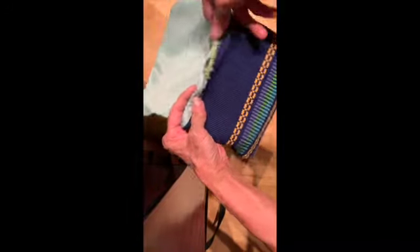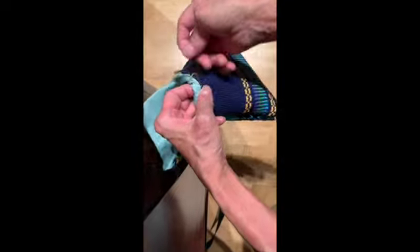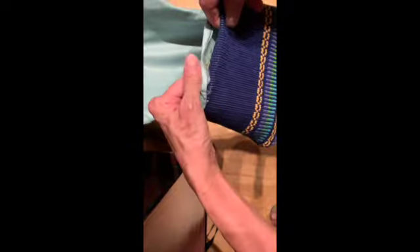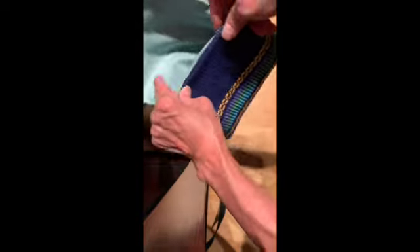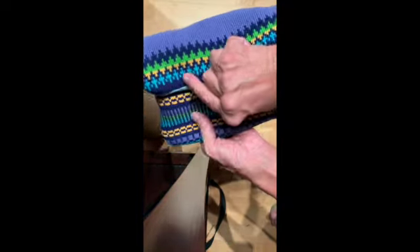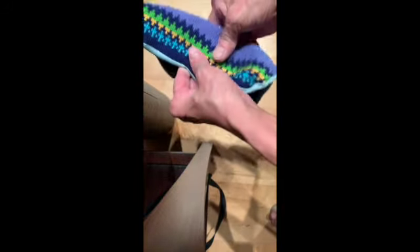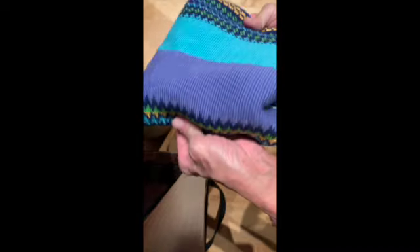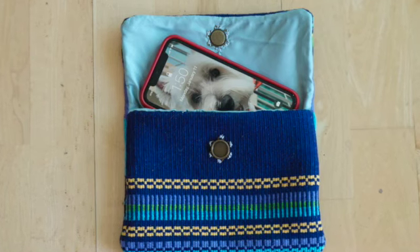And all you have to do now — and this is why I left those threads hanging when we did the first part — is to stitch that closed. It doesn't even have to be that great of a stitching because it's on the inside of the bag. Then press the lining and everything so that this doesn't show. You're going to press that underneath, and you have a lined bag.